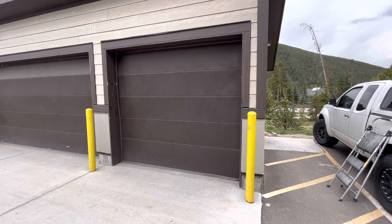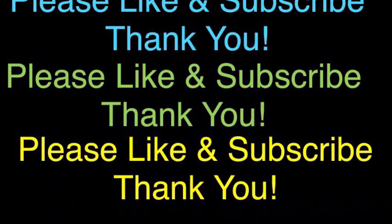If you found this content helpful, please hit the like button and subscribe to the channel. If you have any questions, please leave a comment.